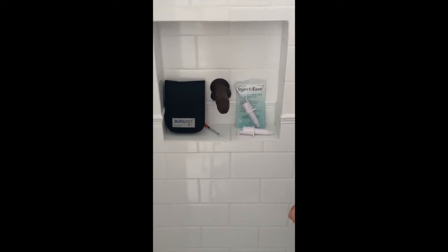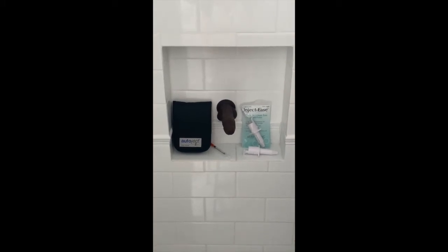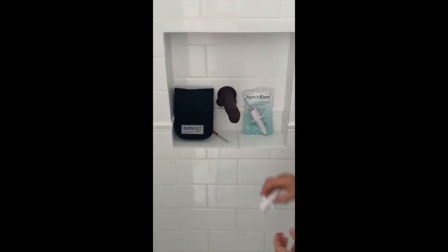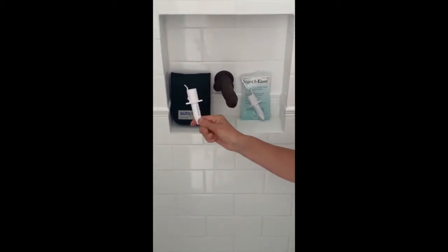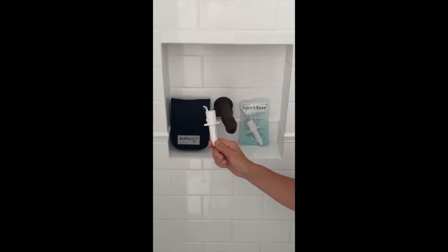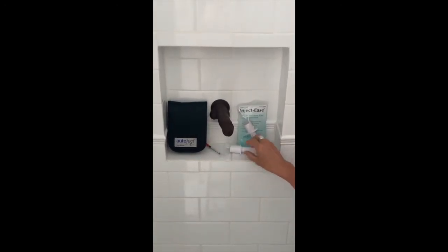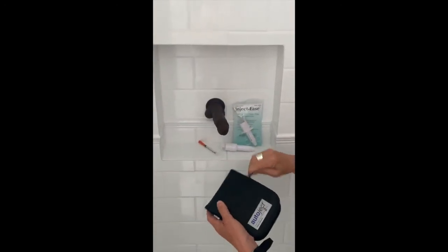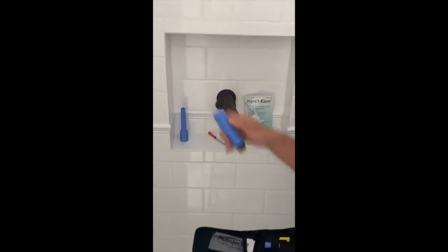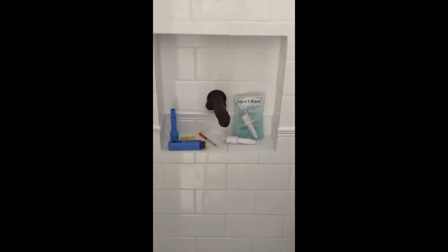What we're going to do now is talk you through using two different types of auto-injectors. What we have here is James — we're using James instead of Jeffrey today. We have two auto-injectors: one's called the inject-ease, which is probably what we've been using the most of, but there are two steps with the inject-ease, which can be a bit more difficult for people with shaking hands. The other option is called an auto-inject-2. It has more parts and is a little more complicated to put together, but it is actually surprisingly easy to use. We'll go through them both.